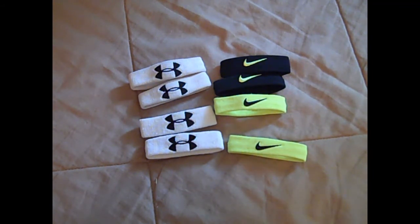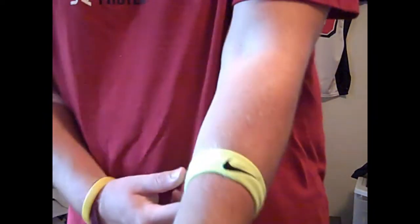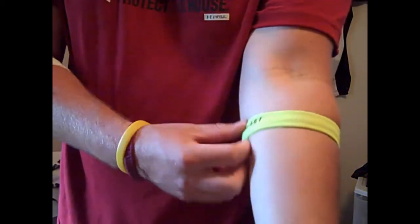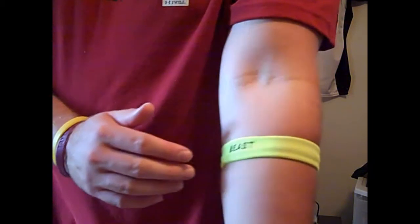I'll show you what they look like on me. Personally, I like to wear them just below my elbow — they fit really tight and nice and snug. There's the 'Beast' little thing right there.